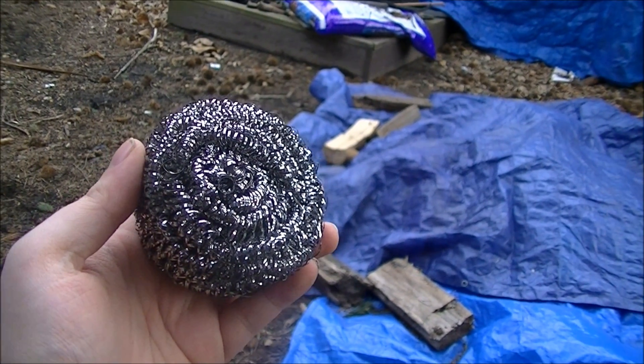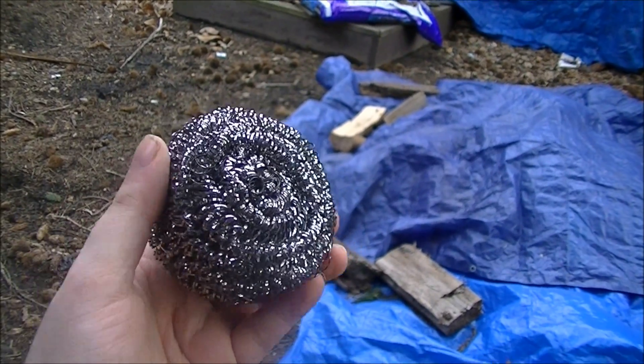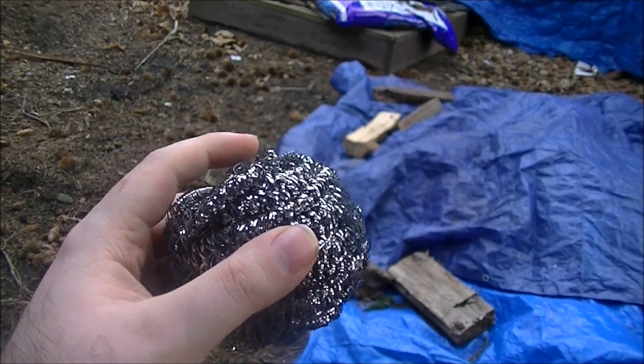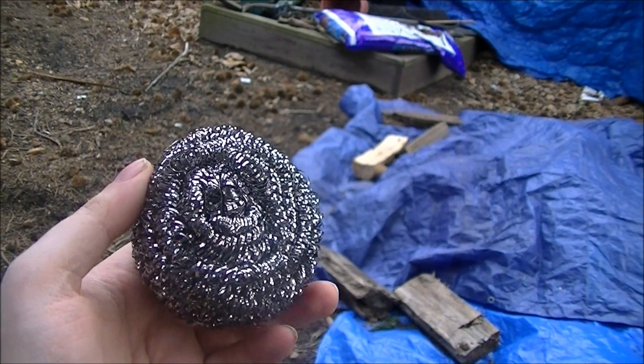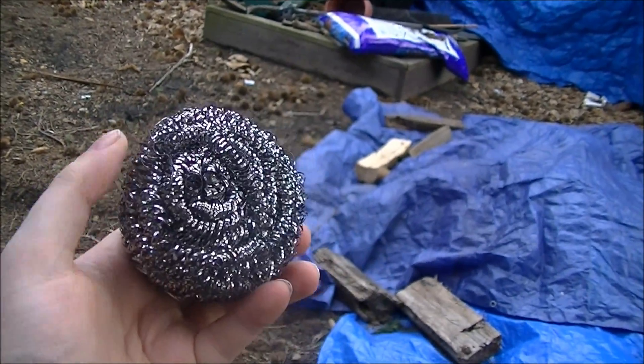Hello and welcome to Microwave Me, the show where I microwave shit so you don't have to. Today I'm going to be microwaving a pan scrubber. I only saw this done once before by Lordy — I think that's how you pronounce his name — on YouTube, and it lit up beautifully.